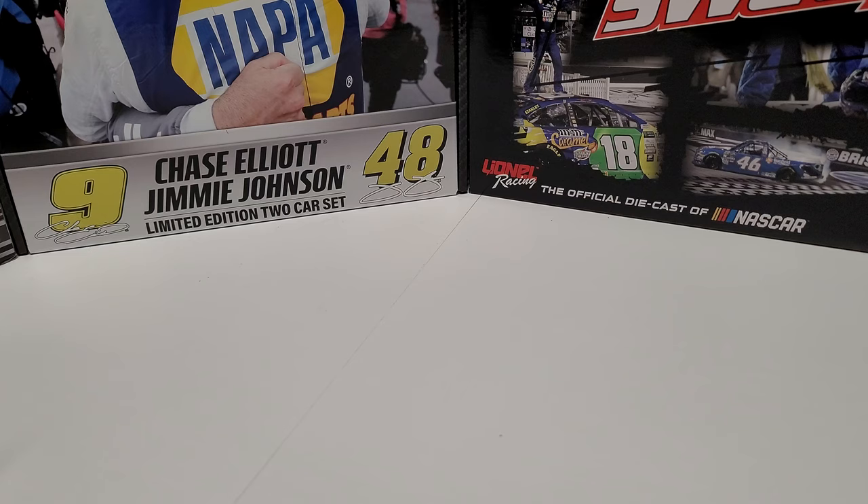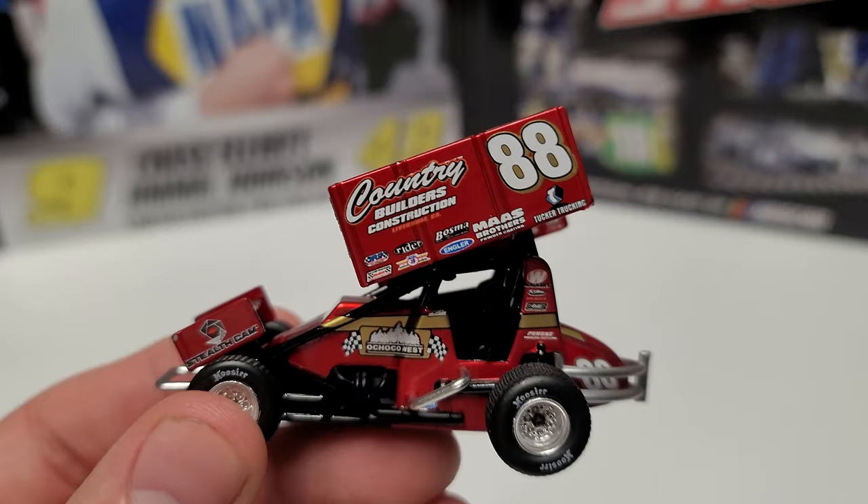Hey everybody, welcome back to another DieCast review. Today we are taking a look at an all-new arrival. This is a sprint car arrival — both the 1/50th and 1/18th scale version of Austin McCarl.